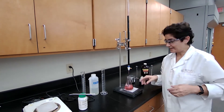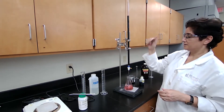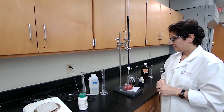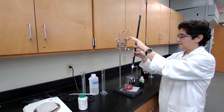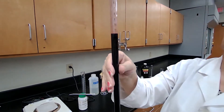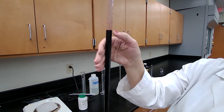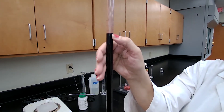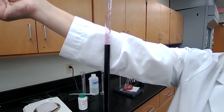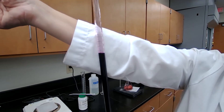If the color stays for 20 seconds, it is the end point of the reaction. I'll bring the buret for you to read. The color is stable and the buret reading is 11.50 mL. Record 11.50 mL as the final buret reading for Part B Trial 1.